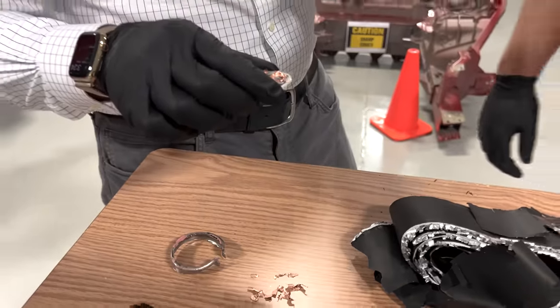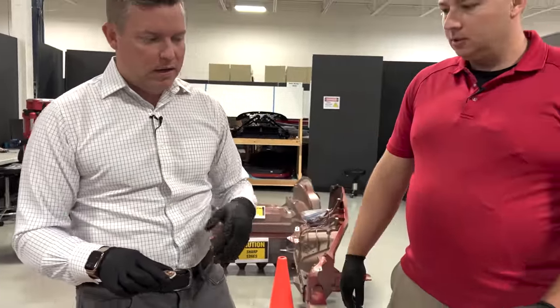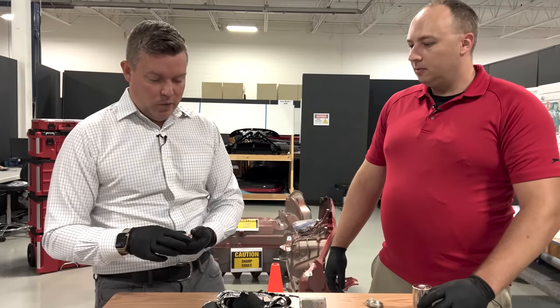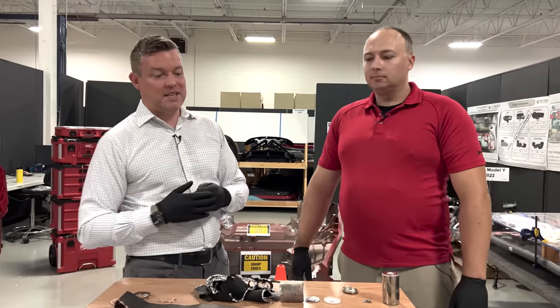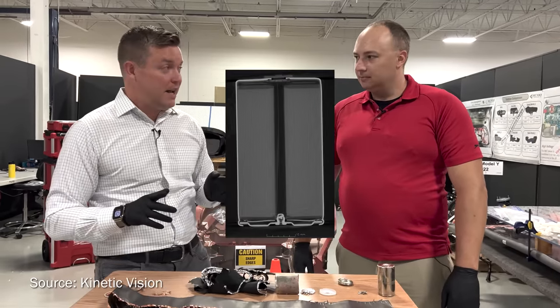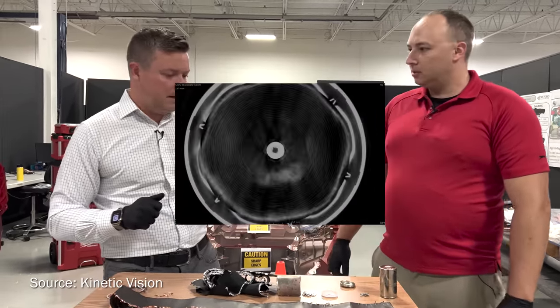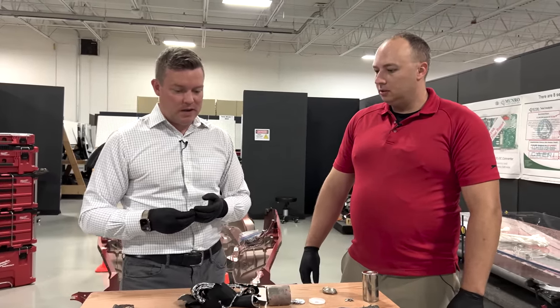We also had one or two of these cells CT scanned. Before we disassembled it, we did a CT scan with one of our partners called Kinetic Vision down in Ohio — a great partner; if you ever need CT work, shout out to them. We may pop up a little image of that CT scan. We wanted to see how the cell was all assembled before we dug into it.